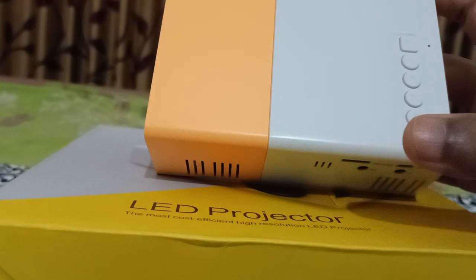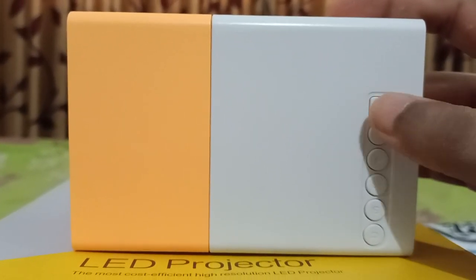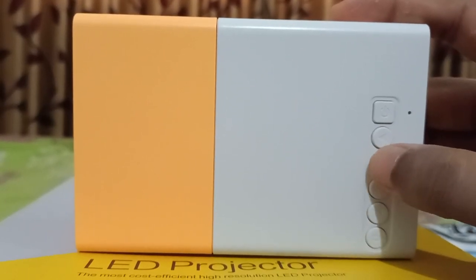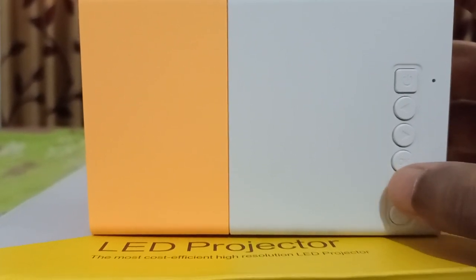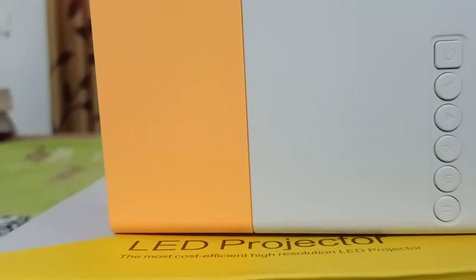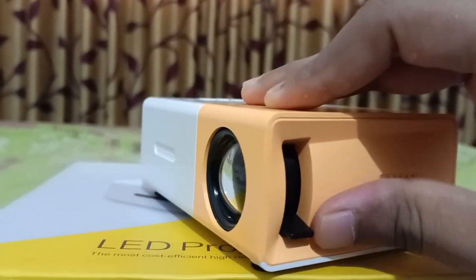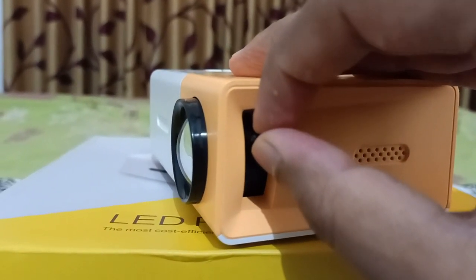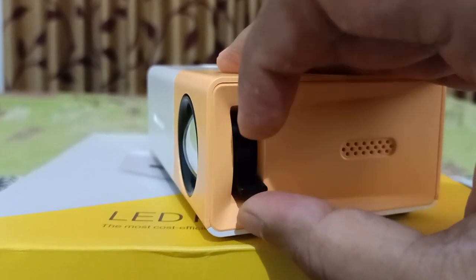Moving to the top portion, you can see some buttons. This is the power button — you can turn the projector on and off with it. The next button moves options on screen to the left, and another button moves options to the right. There's also the OK button, and a button to move options up and down. This button is the back button. Additionally, there is an adjuster used to adjust the focus of the lens until the screen is very clear to you.